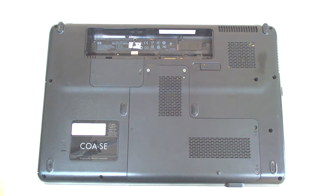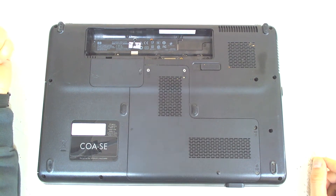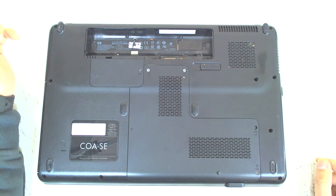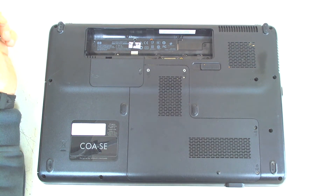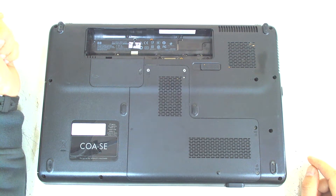Hello! Today I'm going to show you how you can disassemble an HP Presario. The model is CQ61. The laptop has a graphic card issue and actually doesn't work, but since there's not a lot to do today, I decided to make a video because I haven't got any disassembled videos for an HP laptop.